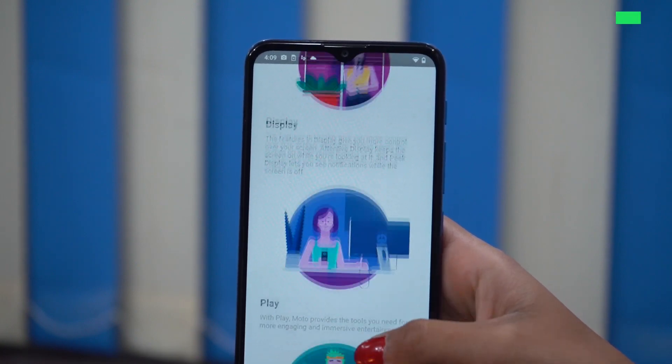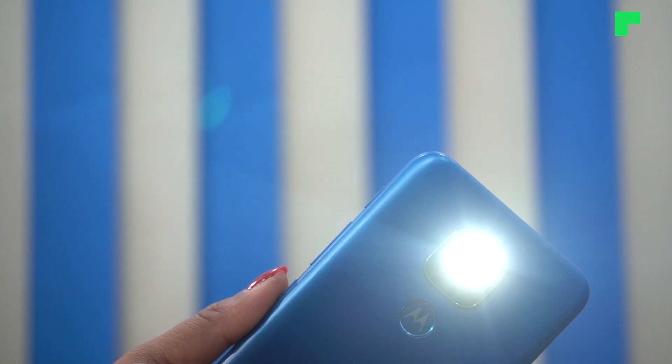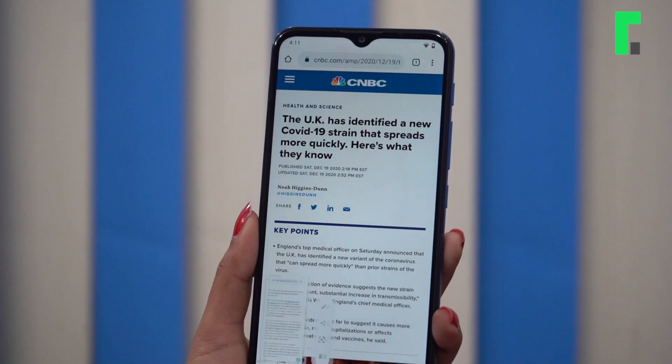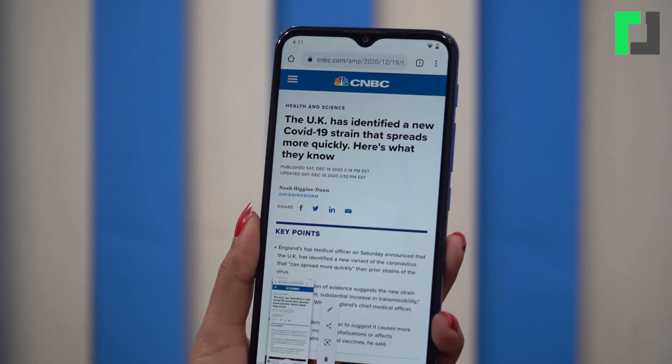The Moto app comes preloaded on the phone. Through the Moto app, Motorola provides gesture controls that let you control various phone functions — for example, you can activate the flashlight or switch the camera by shaking or swiping.